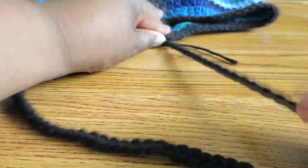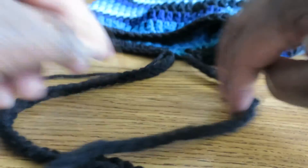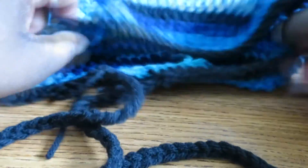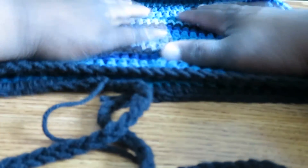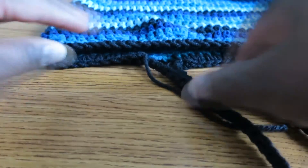Now I can pull these through and you see how it tightens it — pull it over here, see how it tightens it right? And then I can stretch the TAM out. Now I never have to worry about my TAM becoming too big or too distorted or stretched out from my head. I can control how it fits now because of these two drawstrings.